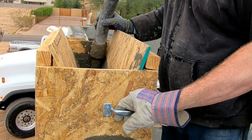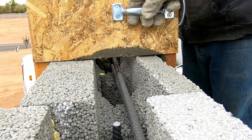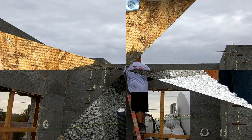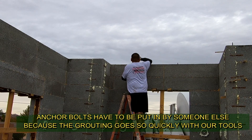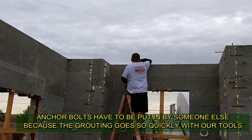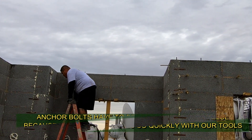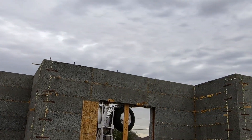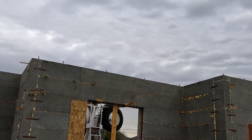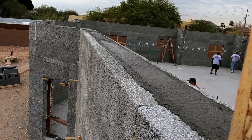Someone will come behind him and put the anchor bolts in for the top plate. The grouting goes so quickly and so efficiently that here he is putting in the anchor bolts all by himself because the grout crew is moving so fast — it takes longer to put the anchor bolts in than to grout the building. Look at the top of that wall.